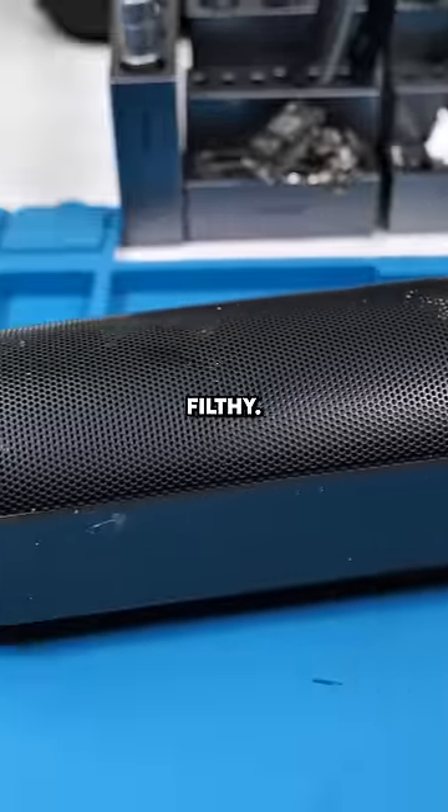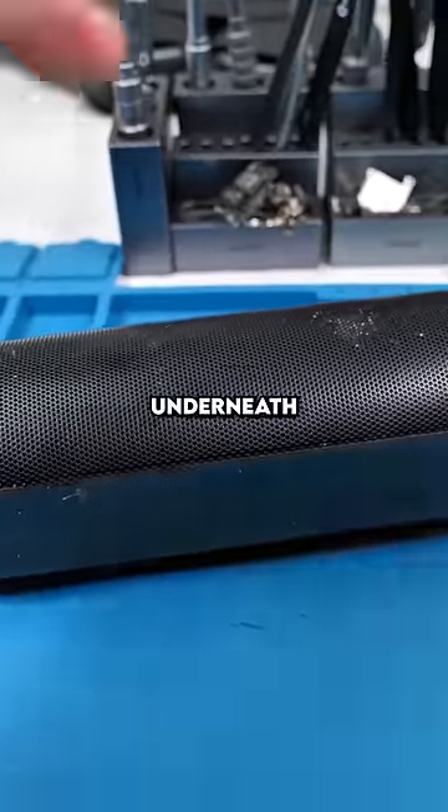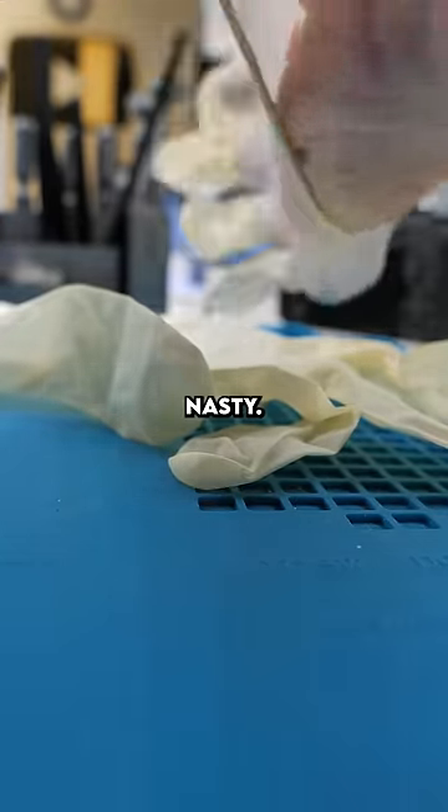This thing is absolutely filthy. Let's see what's underneath this. Obviously we have to put on gloves because, nasty.